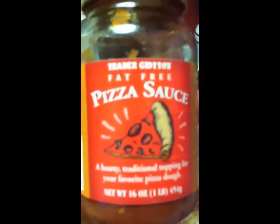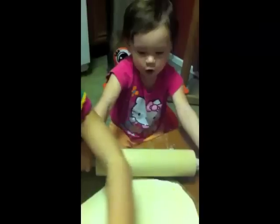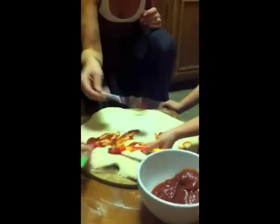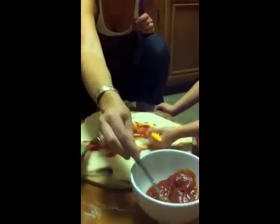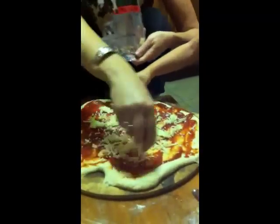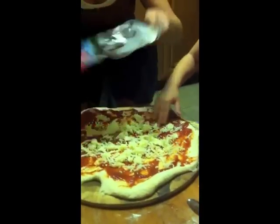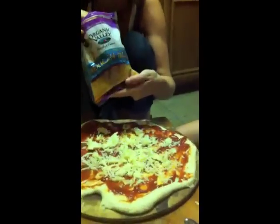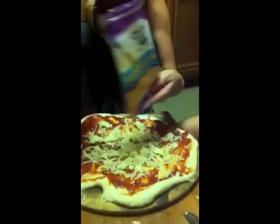And then we do a little pizza sauce from Trader Joe's also — Trader Joe's! Sauce on the pizza now, kids get their own little spoon. This is shredded mozzarella from Trader Joe's also. Everything's from Trader Joe's. It's going to be a Mexican cheese pizza.